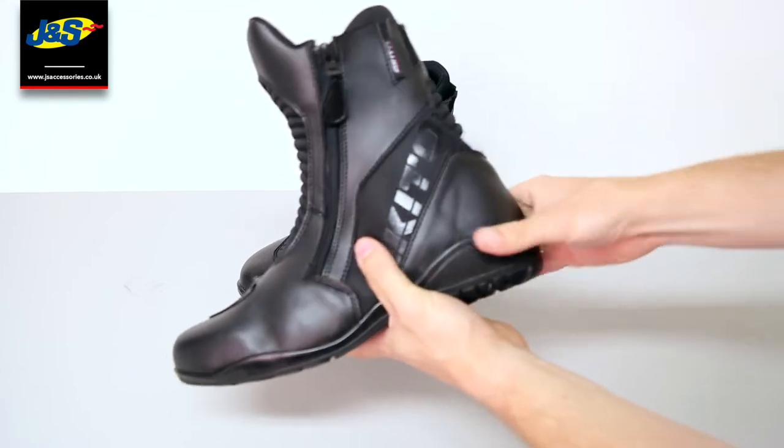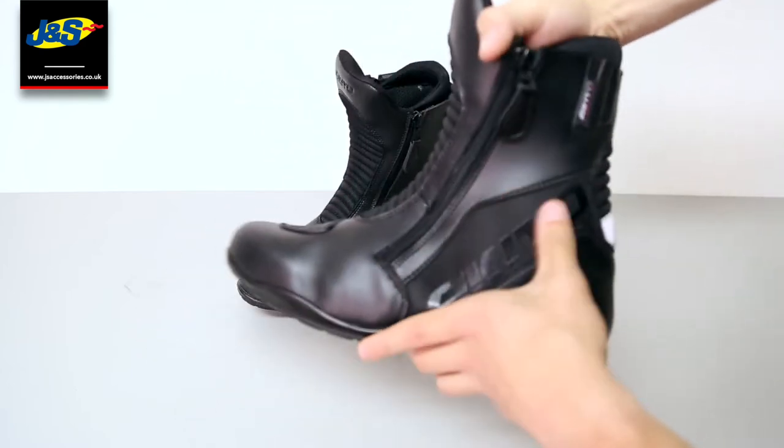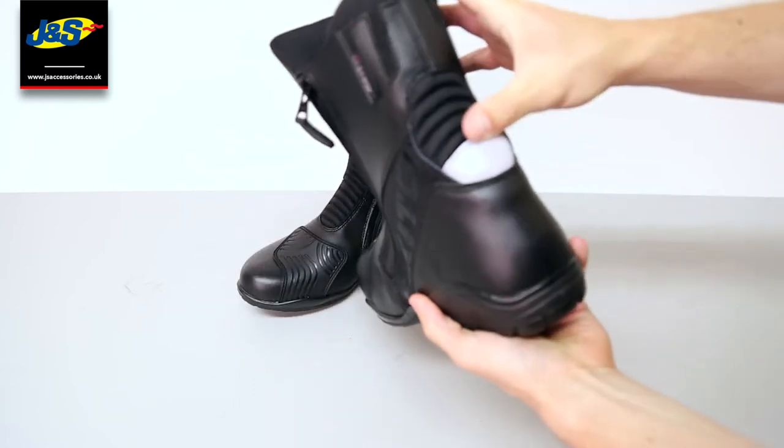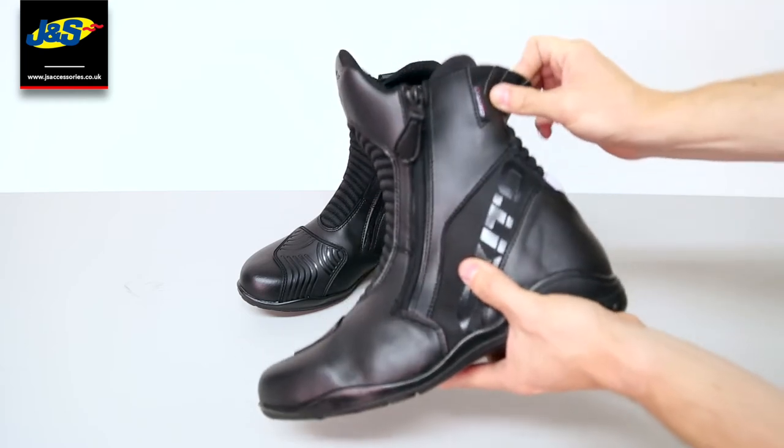You've got a reinforced heel and a bit of ankle protection inside — it's got like a rubber pad there. A bit of high vis on the back and a stretch panel there so it's easier to get on and off.